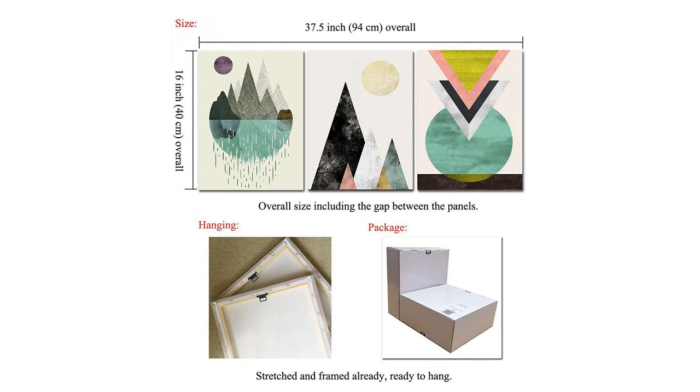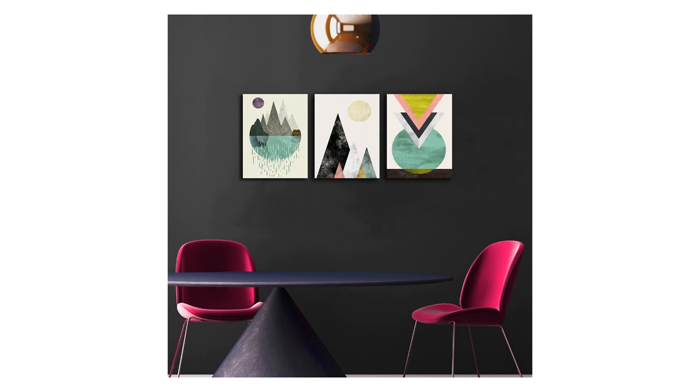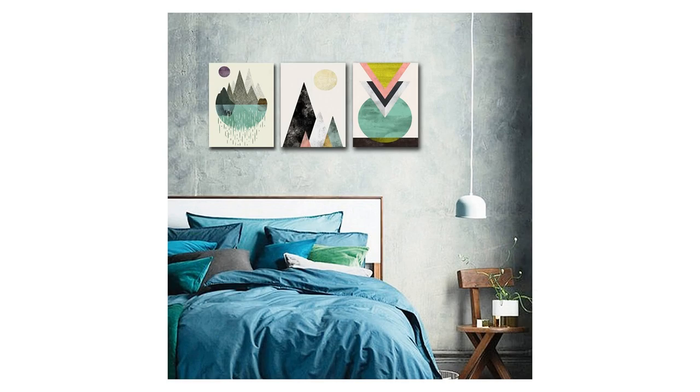Each canvas art can be personalized. If you want another size, please contact us. High definition modern canvas printing artwork — pictures and photos printed on high quality canvas. Vivid colors create the feel of the original nature and masterpiece, bringing an immersive experience to you. Due to different brands of monitors, actual wall art